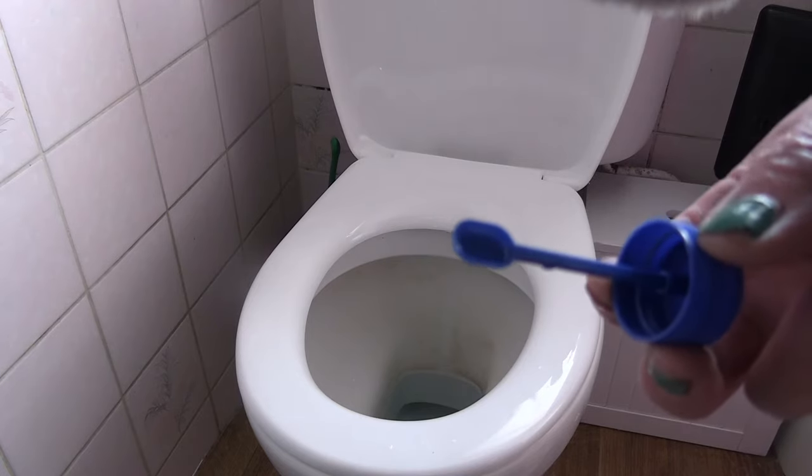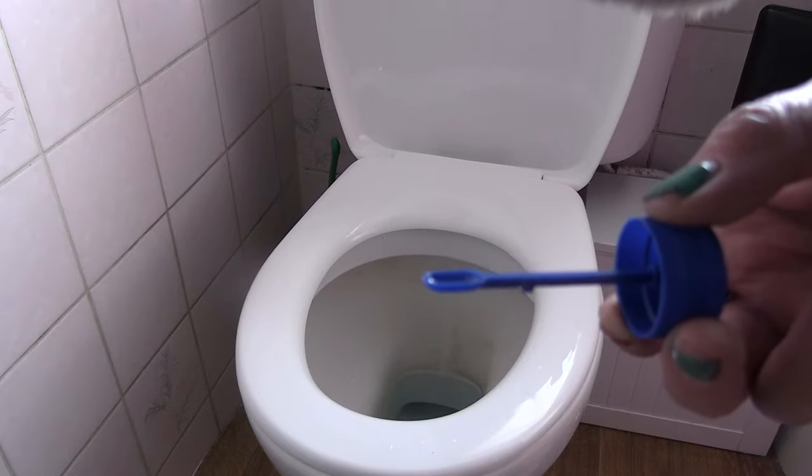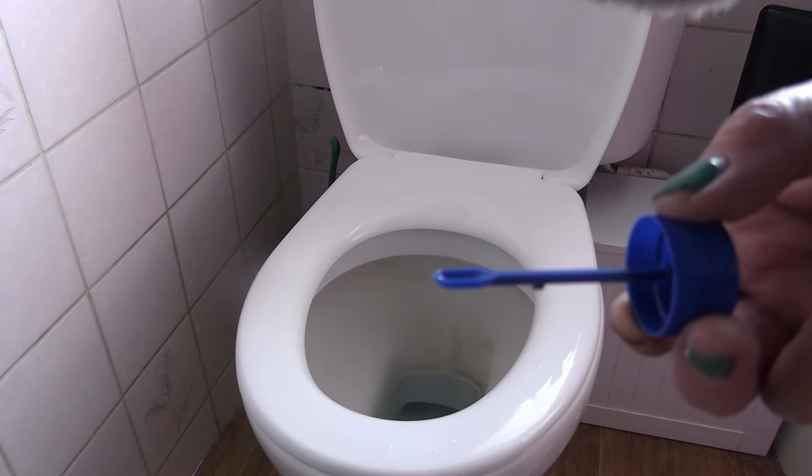It's got a scoop on the end. Yes, you really do scoop your poop. But it's actually not as bad as you might think.